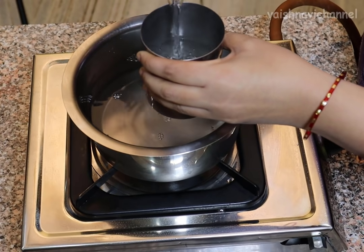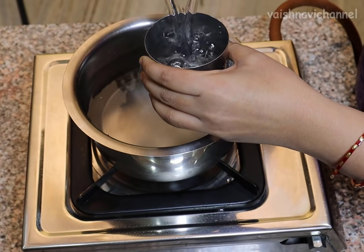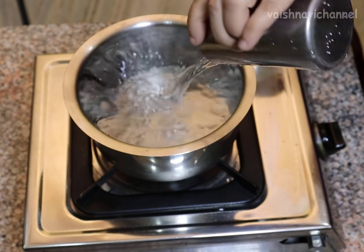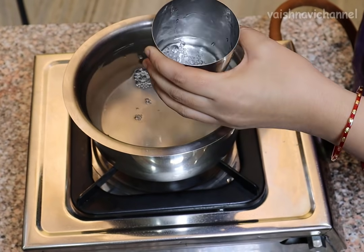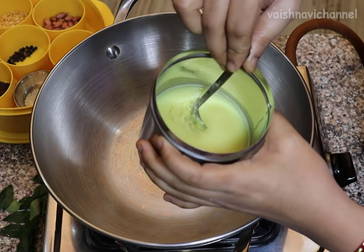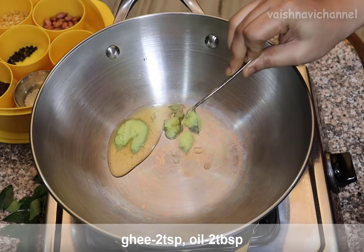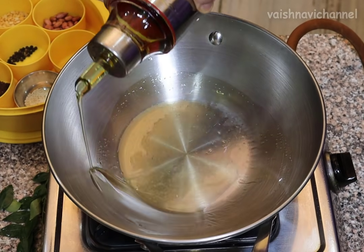I am using water — 3 glasses of water. You can add water to the gas. You can add 2 teaspoons of water.